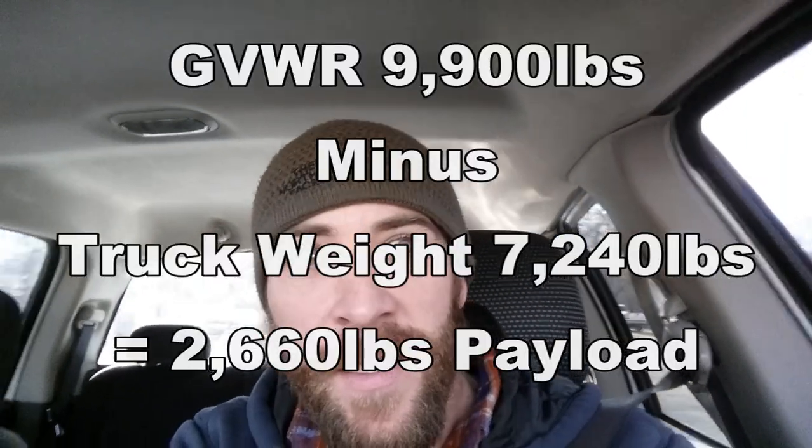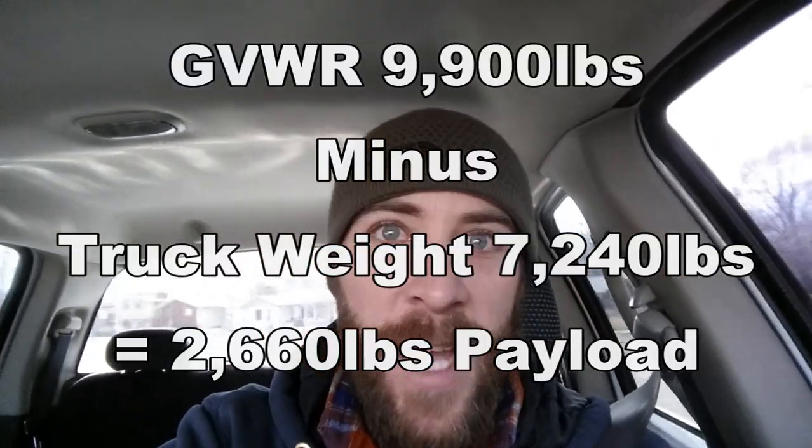So with the truck camper we were at nine thousand twenty, and without we're at seven thousand two hundred and forty, which means the truck camper weighs one thousand seven hundred and eighty pounds. That's with basically all of my equipment and gear in there, so by itself it's maybe about fifteen hundred pounds. I definitely recommend this if you're wondering what your camper weighs — it's a good thing to do for your tow capacity and payload capacity.